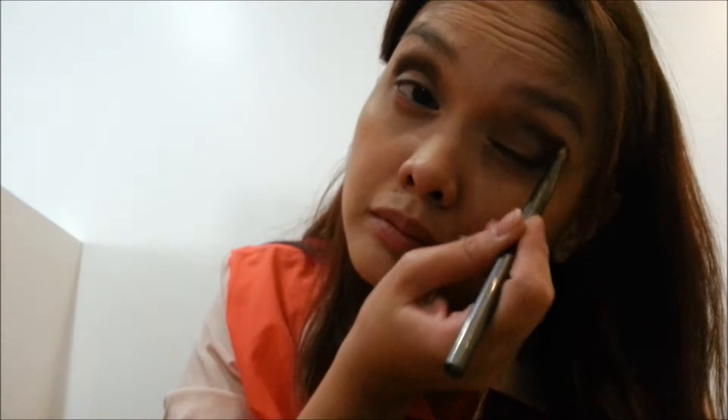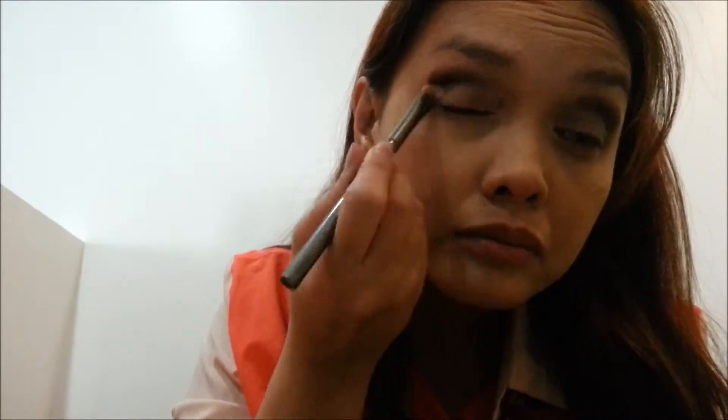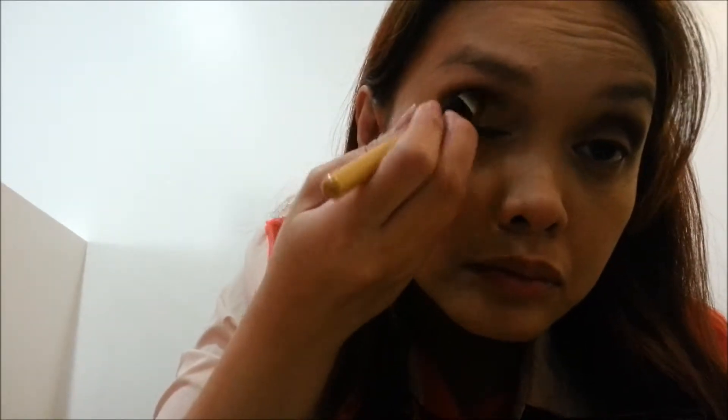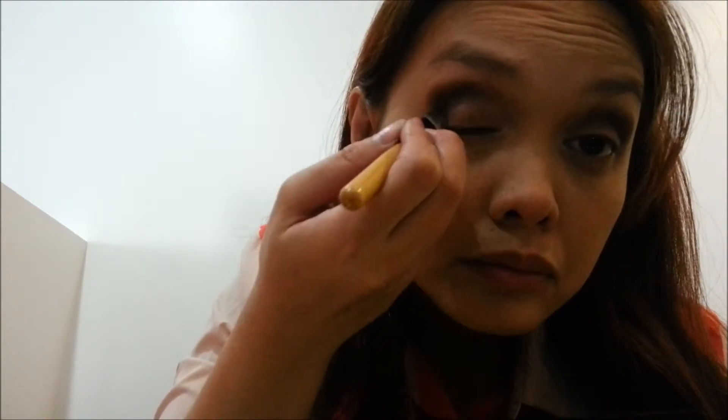Then slowly, I am spreading the color all over my lids. Next, I am using the color Hustle and applying it on the hollows of my eyelids, just below the crease. I'm still focusing on the outer V of my eyes.